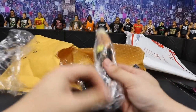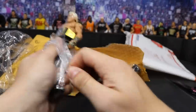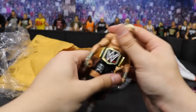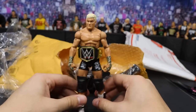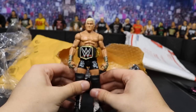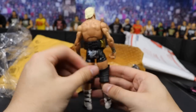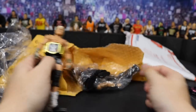Here are the figures that he hooked up for me. Right here we have this Elite 5 Dolph Ziggler. Popping him open out of his little packaging — he is wearing the WWE Championship, looking like a beast. This is how it should be in real life. This is a beautiful figure. I love the Elite 5, I love the trunks — it's got the cheetah print tape and it has a cool design with DZ on his trunks.